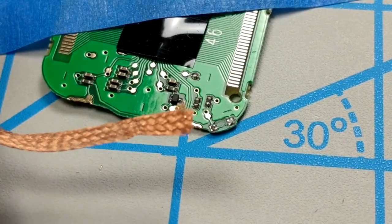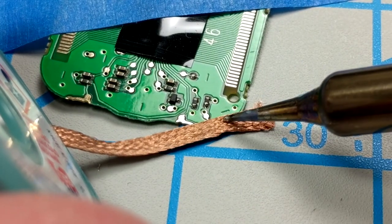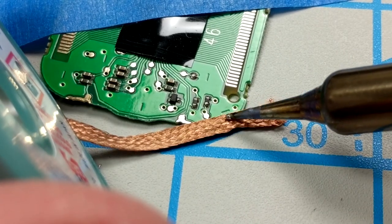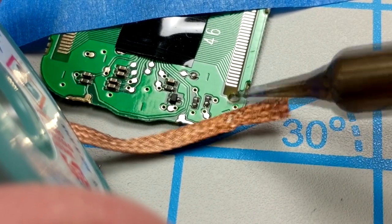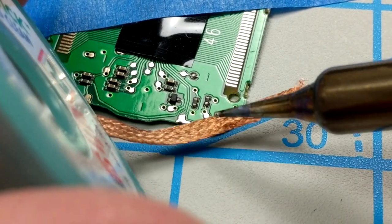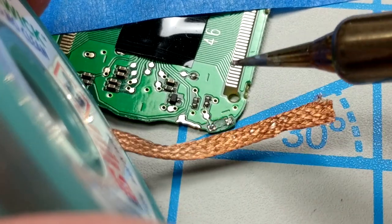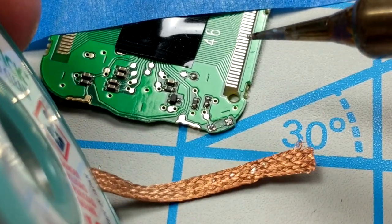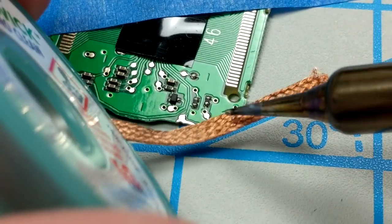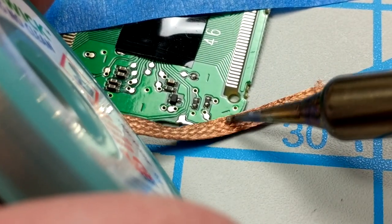Next I'm going to take a piece of that soldering braid and lay it over the two pads, then place the soldering gun right on top. It'll melt the excess solder underneath and get soaked up by that braid, leaving you with some clean pads. That's very important because if your pads are not clean on the board, the new solder will not be attracted to it. That's what happened on my first couple of attempts, and it was just a complete mess. The soldering braid was extremely helpful.